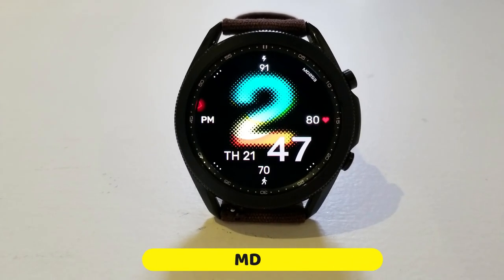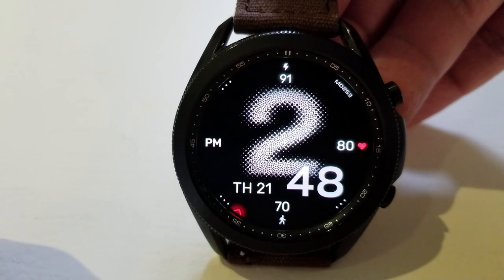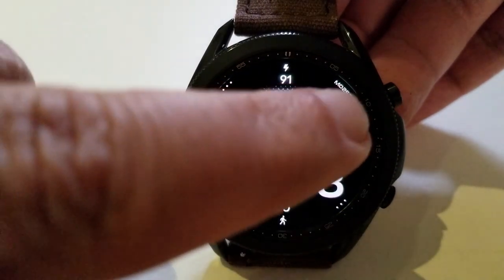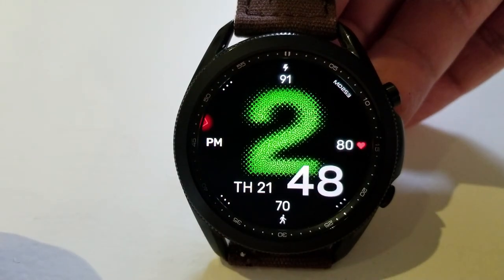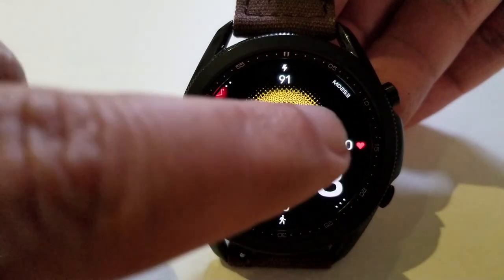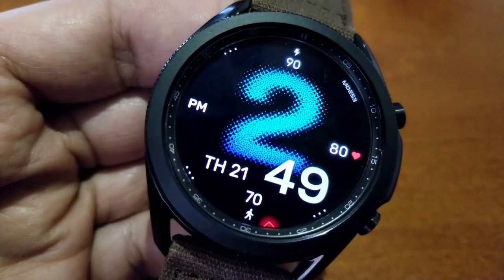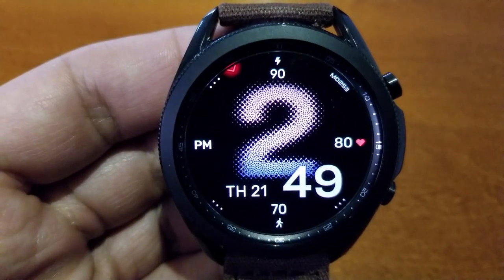Alright guys, here we go with this new model called MD253. I have to say this is probably the most minimalist-styled Matteo Dini watch face I've ever seen, and I don't mean that in a bad way at all. In fact, I think it's great when developers try different styles from what we're used to, because it really allows them to stretch their creative legs. If you happen to like easy-to-read watch faces that have a colorful and artistic flair to them, then this one definitely checks those boxes.